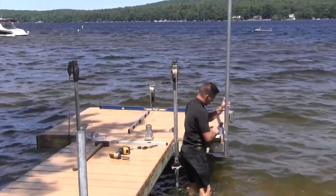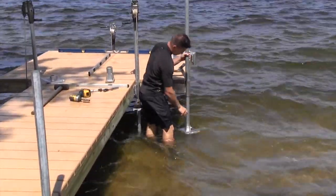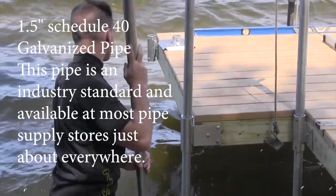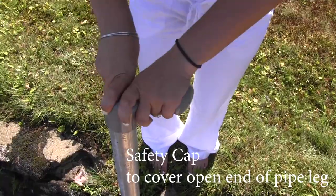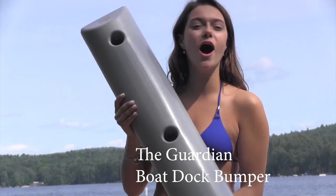Great Northern Docks has been making dock hardware that fits inch and a half schedule 40 galvanized pipe for over 40 years. The hardware is affordable to ship, and the pipe can be purchased locally at most pipe supply stores. Remember to protect your boat, yourself, and others from sharp edges — Great Northern Docks carries safety caps for the pipes as well as the Guardian boat dock bumper.